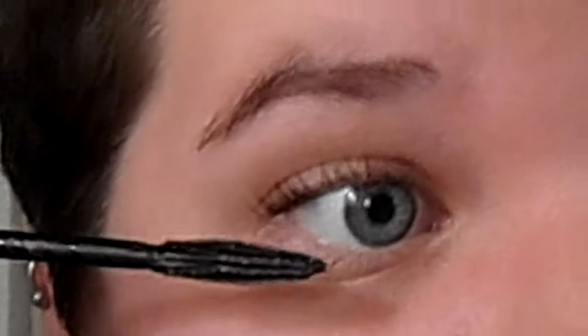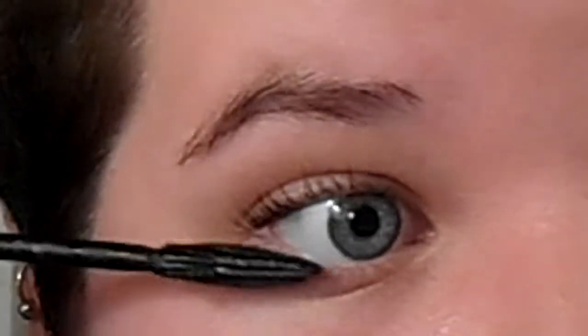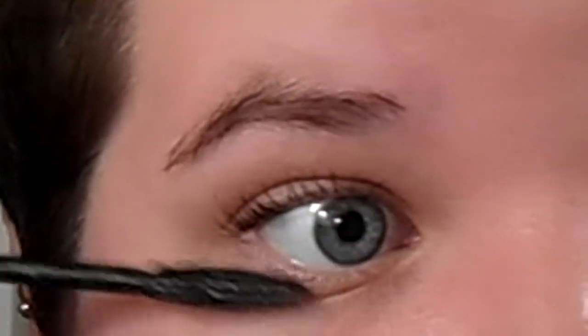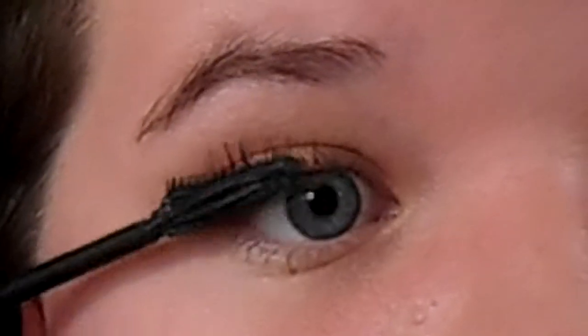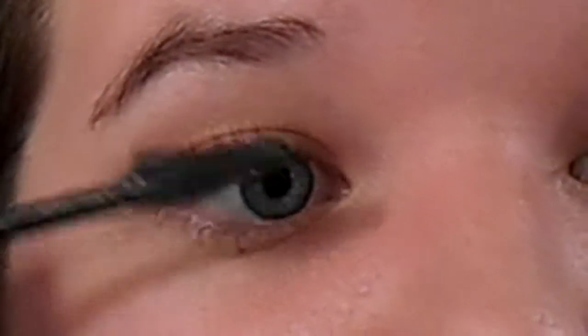I do recommend using the other side of the wand for your lower lash line if you like your lower lash line mascarified. If you use too much of this it will get a little spidery — just go back through if you want to add more product. But yeah, that's basically it. There's what it looks like.